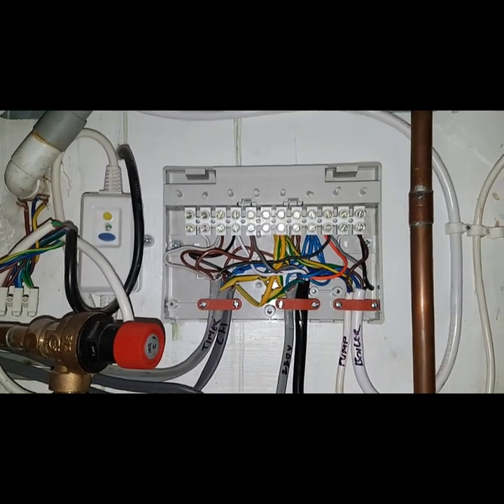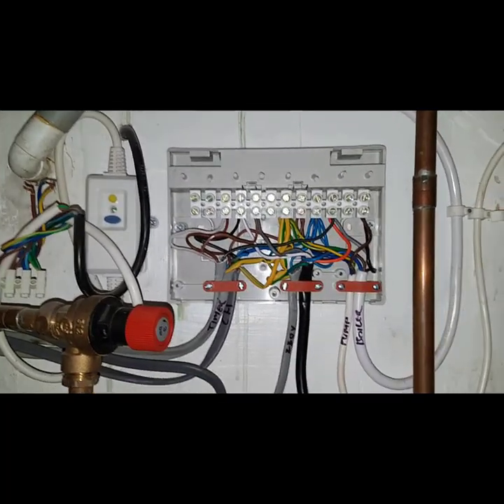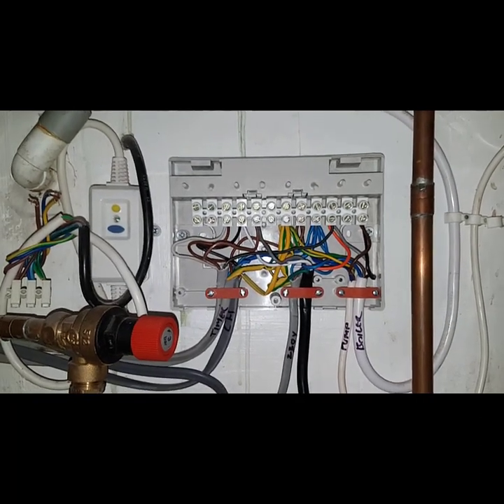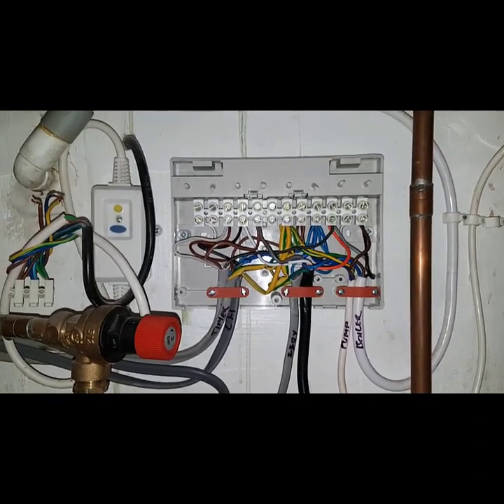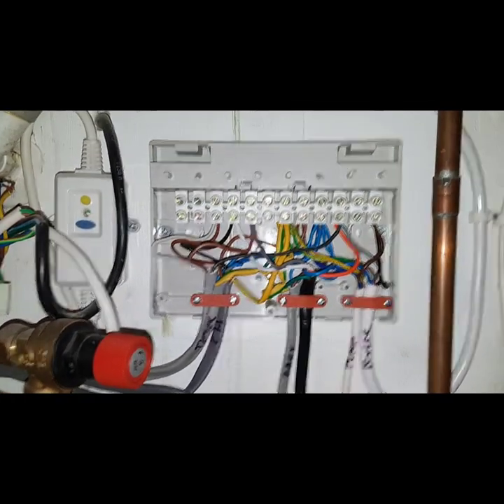If you want to learn more about these types of systems, I do an online Honeywell & Y-Plan course so you can learn more about this.